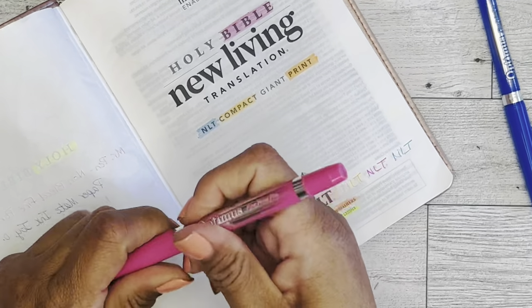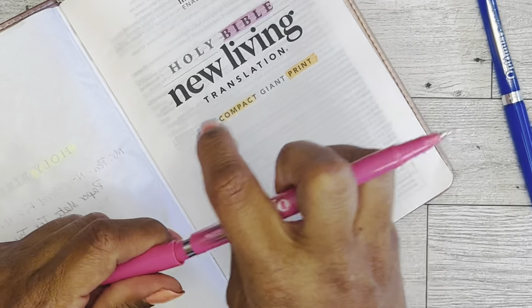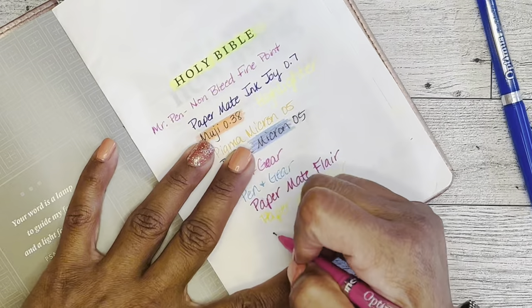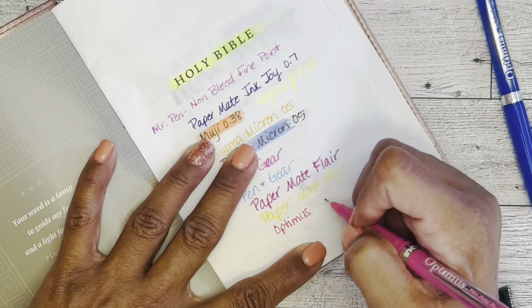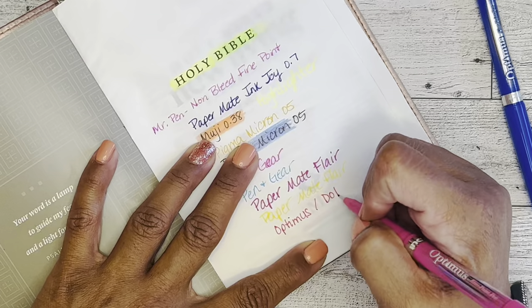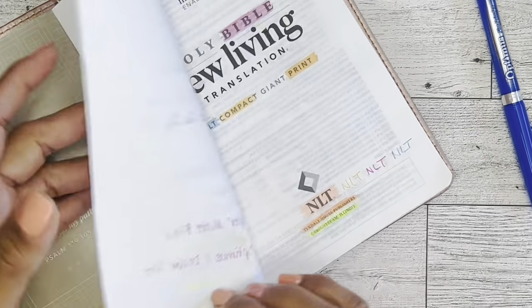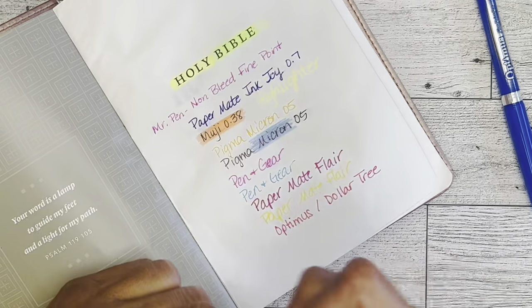These are the Optimus fine point pens from Dollar Tree. 'Optimus' — I'll just put 'Dollar Tree.' Nope, that's a definite no. So we don't even have to use the others.